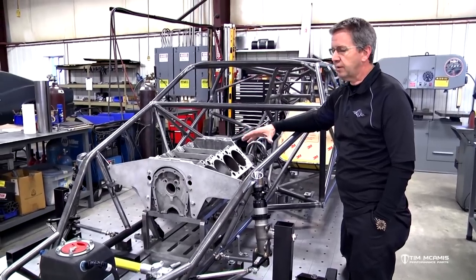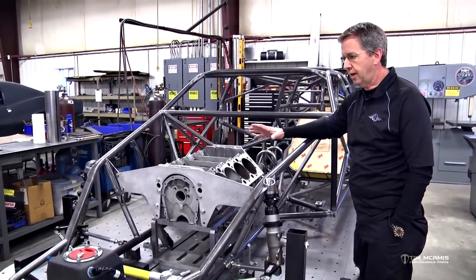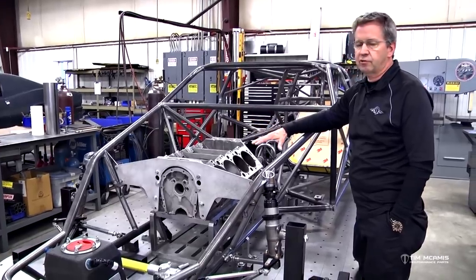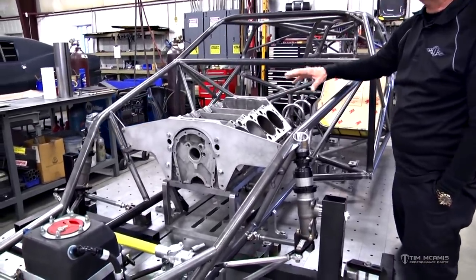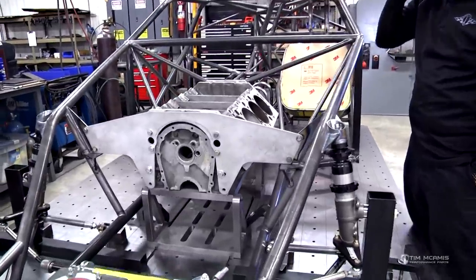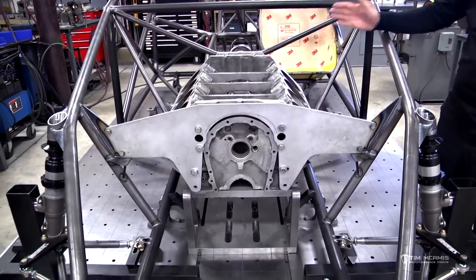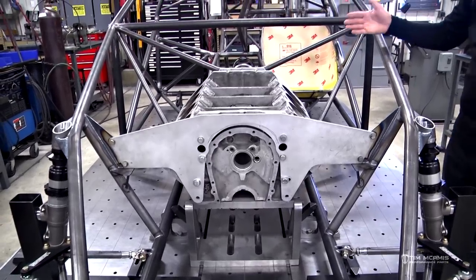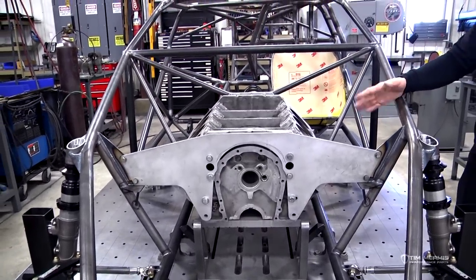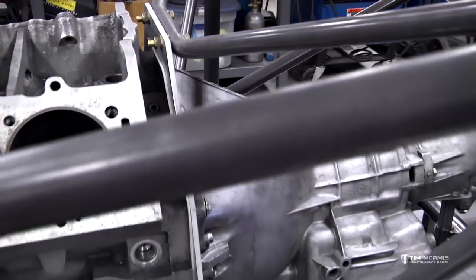Basically, what we do is we have a library of locations that we have used over the years, and we base those on testing at the track. So we can give you a very close location from the rear axle centerline forward to the back of the block, which is going to be a very common location. Years ago it used to be measured to the center of the number one plug, but now there are so many different variations that the back of the block is kind of the standard.